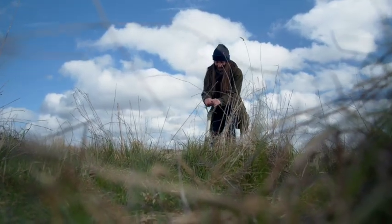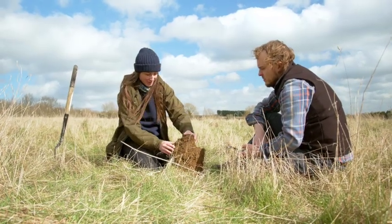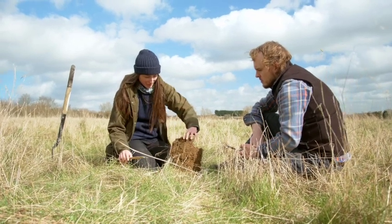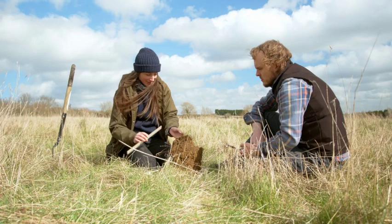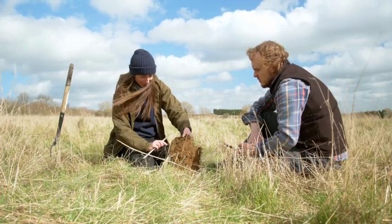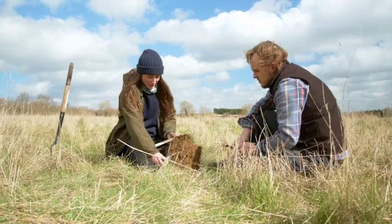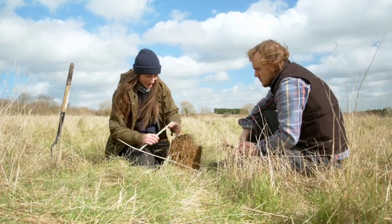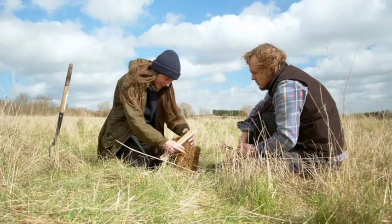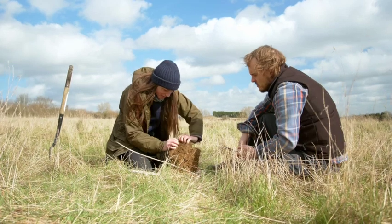We're going to measure rooting depth — specifically where 80% of the roots are amassed in the soil profile. It's quite a simple test. Once you've dug out your block, you take your ruler and look from the top down through the profile at where 80% of the roots are amassed. Here you can see that's towards the bottom of the block where the root mass starts to drop off. There are quite a lot of roots at the top and then less so further down.